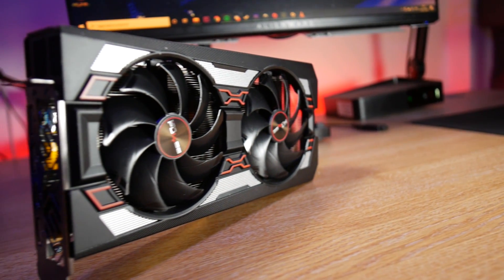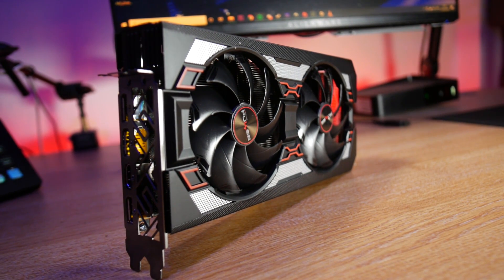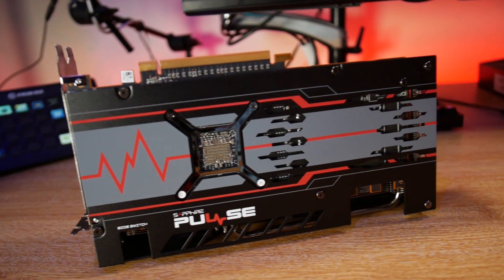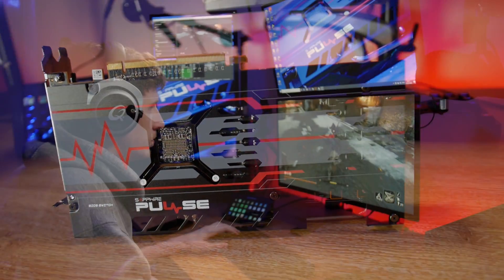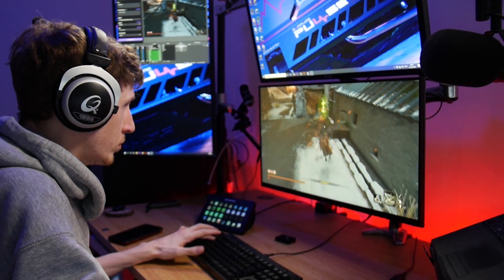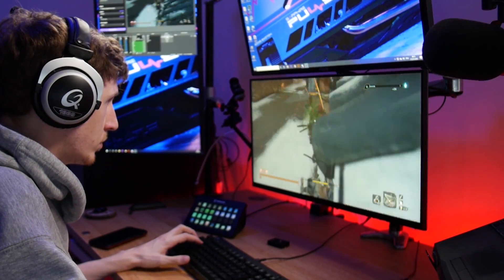Built on AMD's RDNA gaming architecture using the 7nm process, the Sapphire Pulse RX 5600 XT has 2304 stream processors that run at a boost clock of up to 1750 MHz, plus a game clock of 1615 MHz. It's also got 6GB of GDDR6 memory.